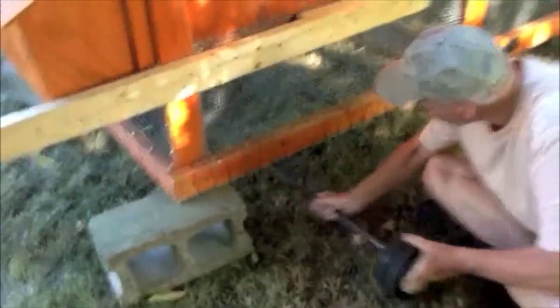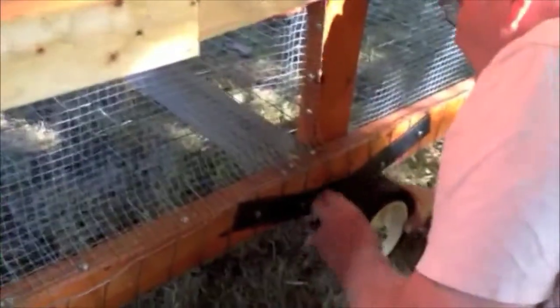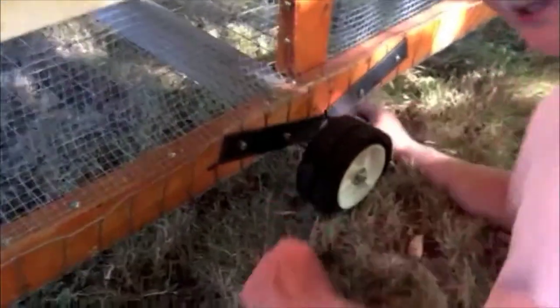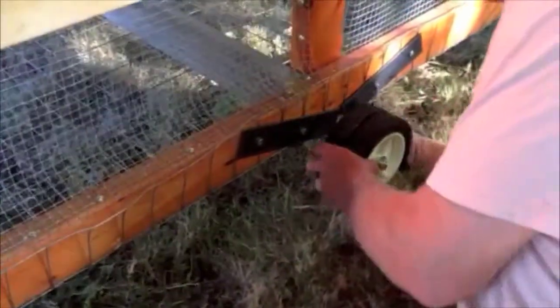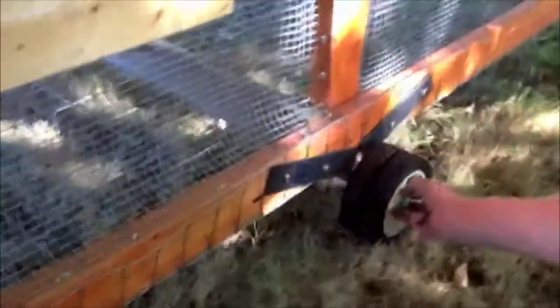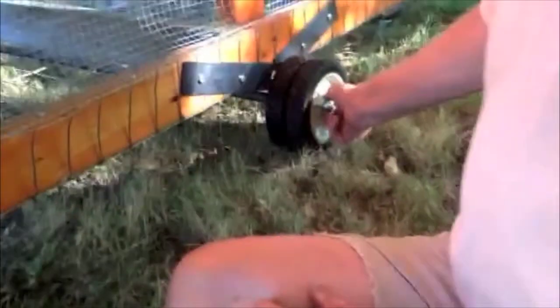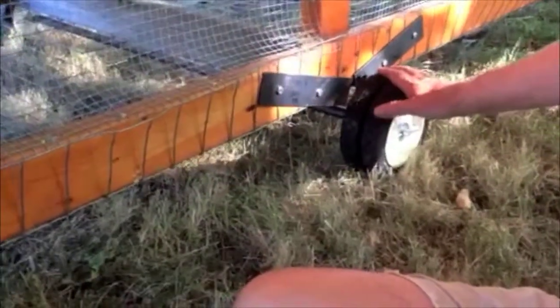My dad is helping me with what we're calling the 'dumbbell solution' for the chicken coop. He designed it and helped me put it on. To explain: you just line it up with these notches — the axle fits right in here, which is just pipe. It has a rod running through it and some sleeve pieces inside — it's a bushing.